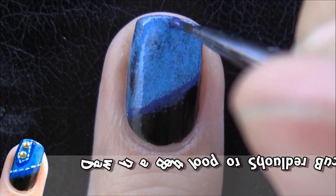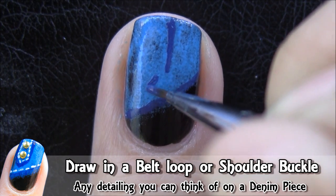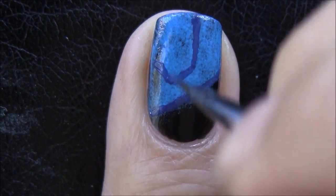For the focus point of the design, you can add any detailing you can think of on a denim piece. I went with a belt loop or a shoulder buckle look-alike design.